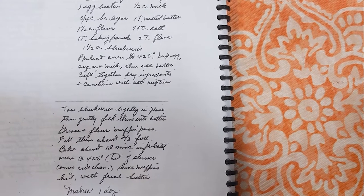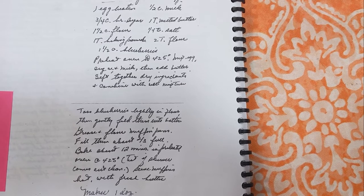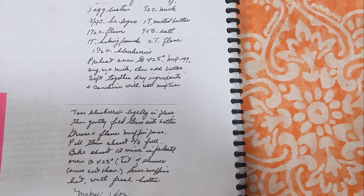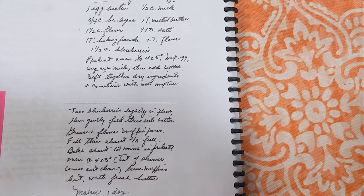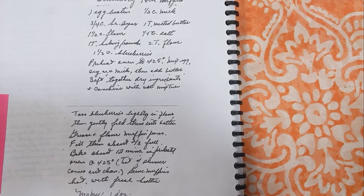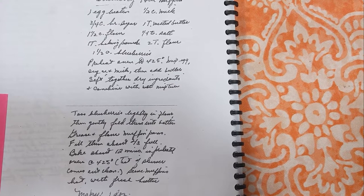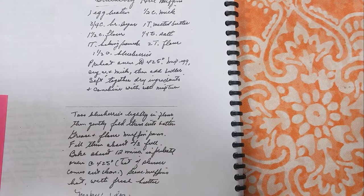If you were to make a top three list of what you would assume every grandmother would have in a cookbook, chocolate chip cookies are probably number one, but I would be willing to bet that blueberry muffins are probably in there as well. So here we are, the blueberry muffin recipe in this cookbook. How is it? I have no idea. Let's find out together on today's edition of Grandma's Cookbook.